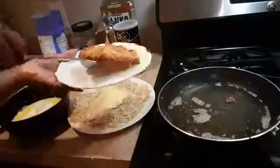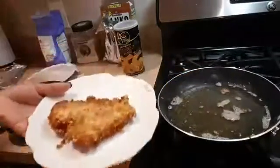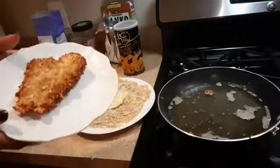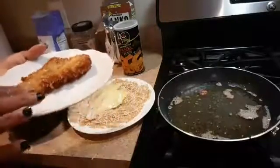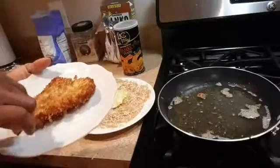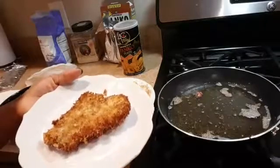Let's take it out — this is how it looks, nice and beautiful. Let me turn the heat off. This is how we make flounder. You can also make tilapia fillet and all other types of fish fillet the same way. Nice and crispy — I can't wait, it's delicious! Thank you for watching, I'll see you next time. Bye-bye!